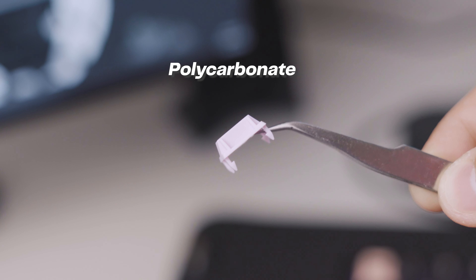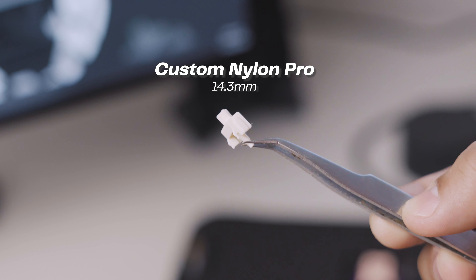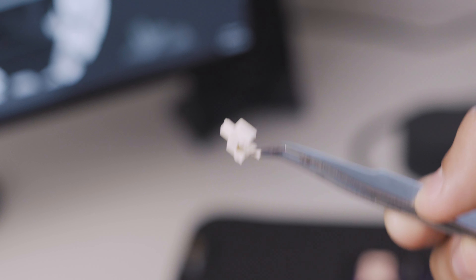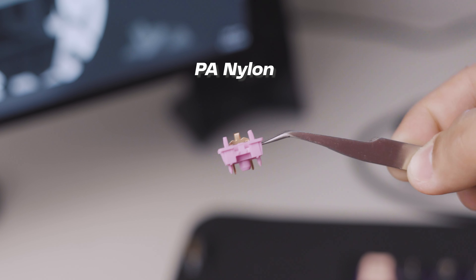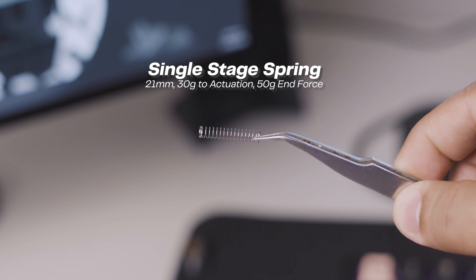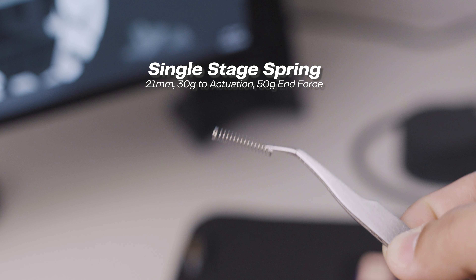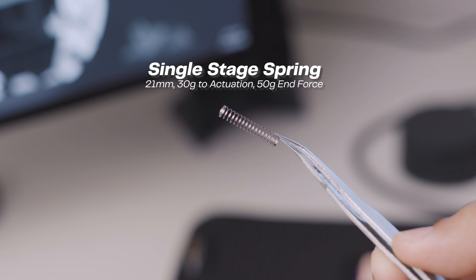I will provide a link in the description down below. The top housing is made out of polycarbonate material. The stem is Custom Nylon Pro, which has a long pole stem measuring about 14.3mm. The bottom housing is PA Nylon and a single-stage spring, which has a length of 21mm, an operating force of 30 grams to actuate, and a maximum of 50 grams.